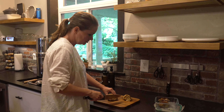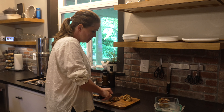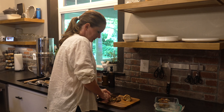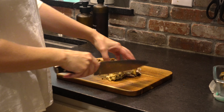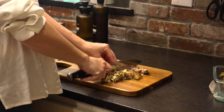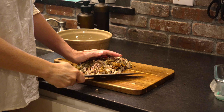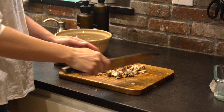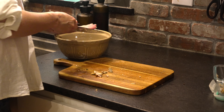Oven-roasted crispy chicken thighs are a huge hit around here. I serve them with the skin on and with sides like roasted potatoes, onions, and cabbage, always making sure to have enough to eat them a second time. But what I've found is that they're unlikely to be eaten in the same way when they're reheated — the skin just does not crisp up the same way as when it first comes out of the oven. In order to make the most of cooking one time during the summer instead of multiple, I need to remake this chicken in ways that my whole family will love.